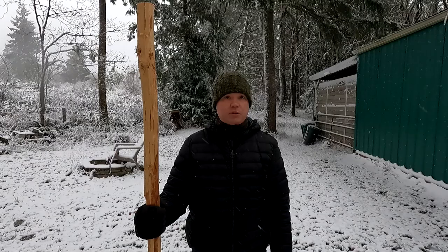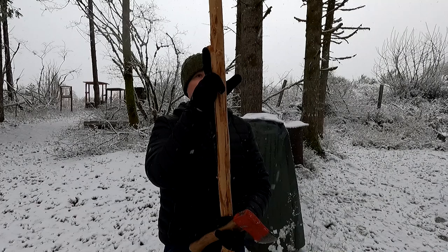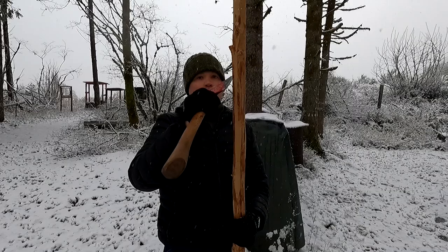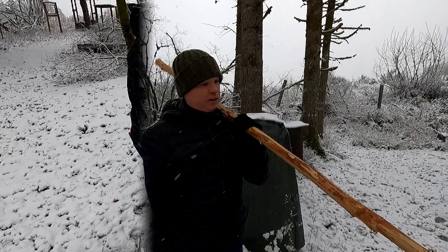I'm going to go ahead and address some of these knots with the hatchet. The most important aspect of doing this is you want to work in the same direction as the knot and not against it. For example, this one here angles up this way. If I were to cut downward, that's going to increase my chances that the wood ends up cracking and breaking off. So I'm going to turn the wood upside down so that I'm working in a downward direction along with the same direction that the knot is heading.